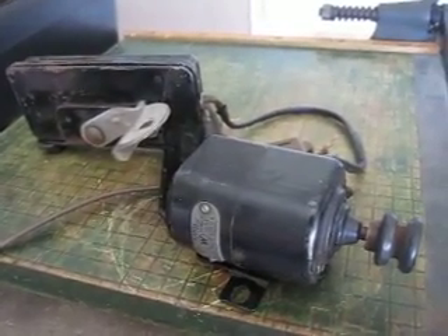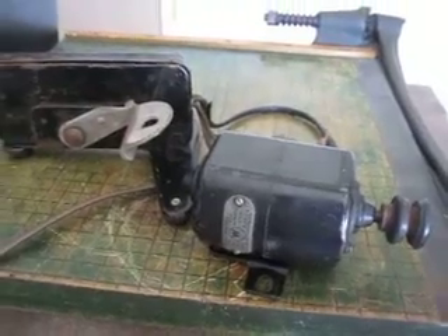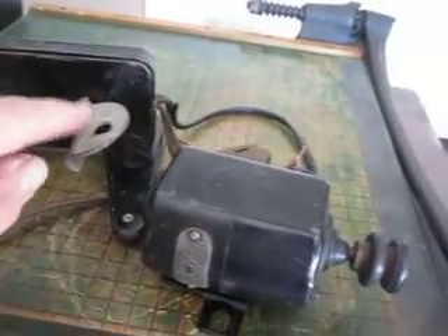Up for auction at Whirlruss Bargains is this Westinghouse Treadle Sewing Machine motor with the foot switch. I'll press down on this and we'll see it work.